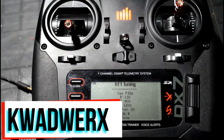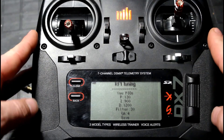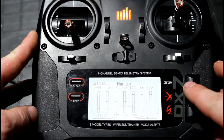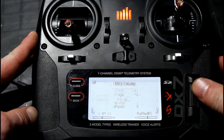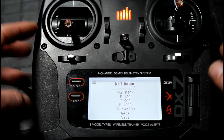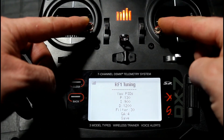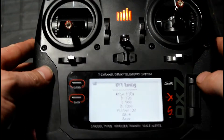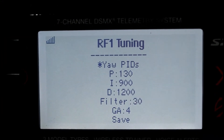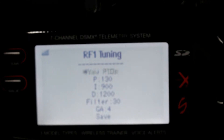Hey guys, quick how-to: RF1 PID tuning via your Spektrum radio. From your main screen, scroll all the way to the right to get to your PID tuning page, then hold your sticks to the bottom center next to yaw. An asterisk will appear, and once you're at that point, use your right stick to navigate through your different options.